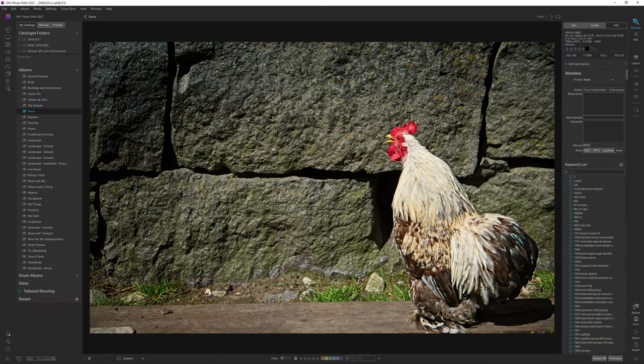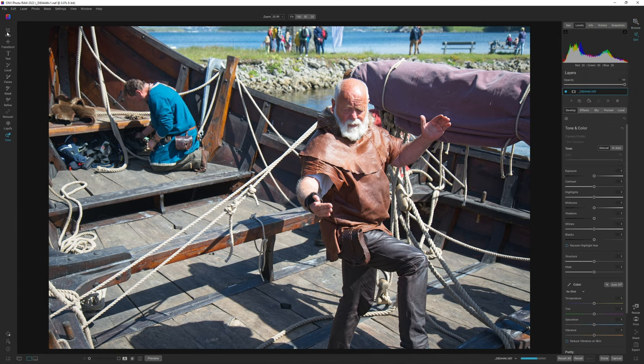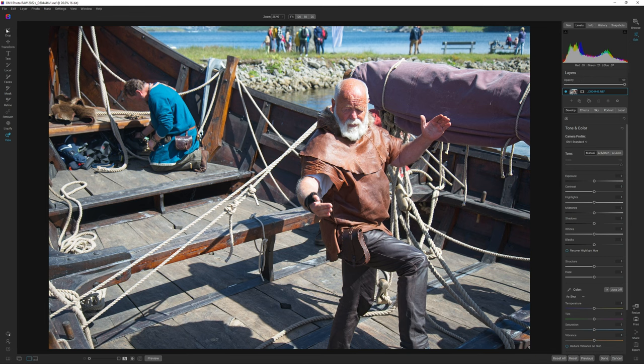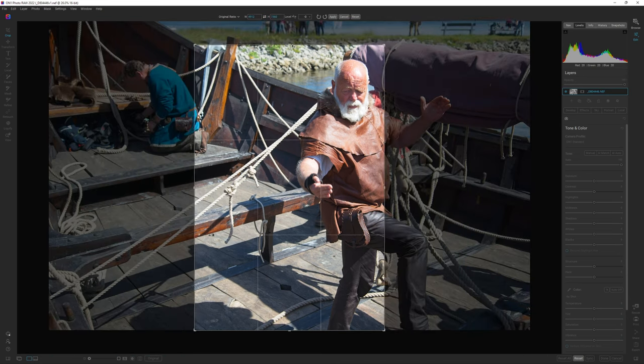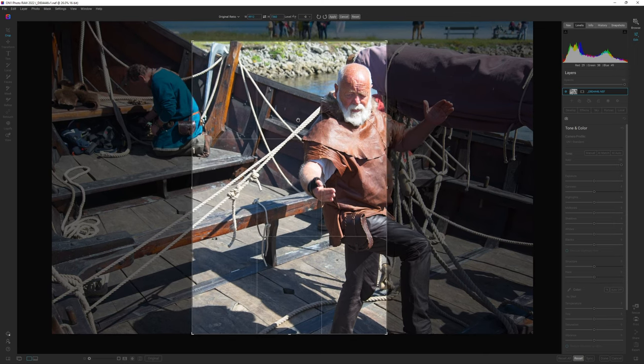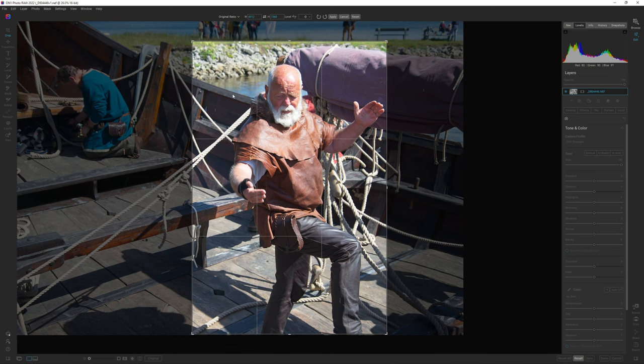The next image we are going to do — let's do this viking. He's obviously telling a story, narrating with his hands as well. It's an interesting image but the composition isn't all that great, so we are going to fix that first. Maybe we should make it more portrait mode by using the crop tool. I'm hitting the arrow keys to change the composition, going for original ratio, framing in this viking — something like that — and hitting apply.